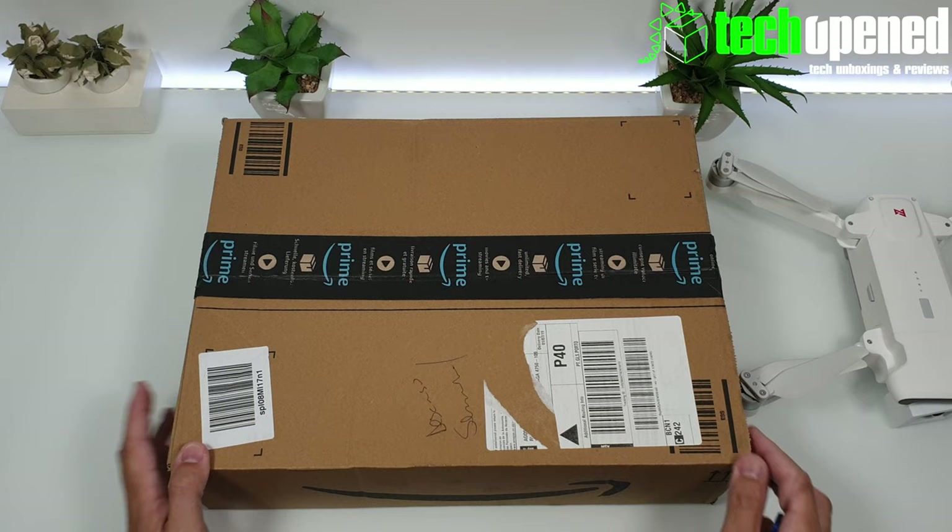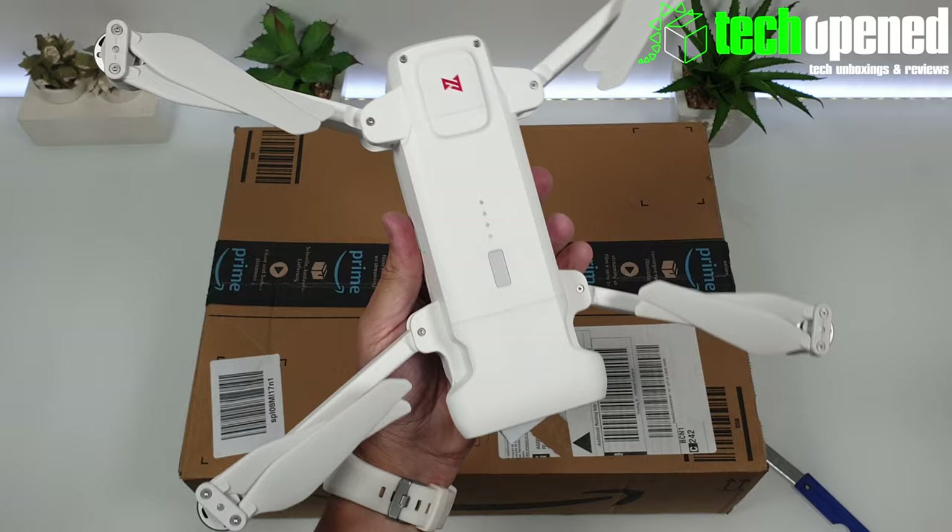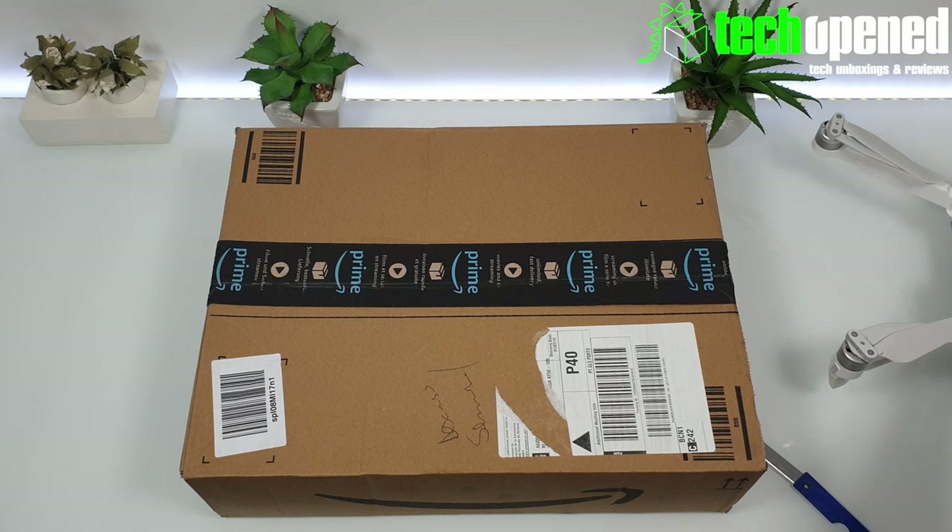Hi guys, this is Ken back again with another video and this is going to be a really quick one, just to show you something I got for my drone. I got the FIMI X8 drone from Xiaomi, and it's something I got for the drone that I recommend you get for yours as well if it has precision landing.